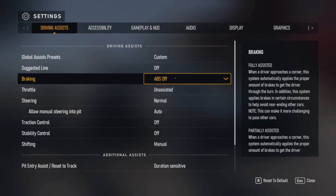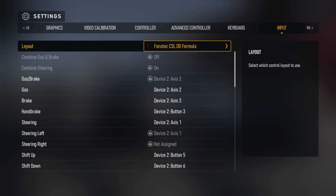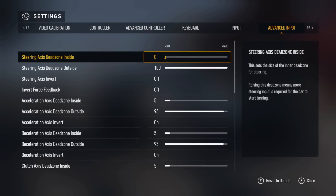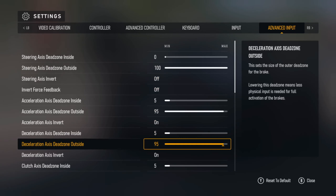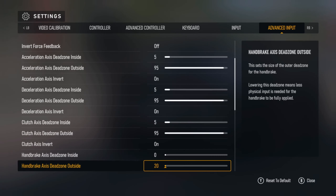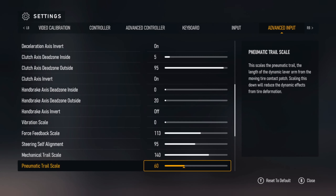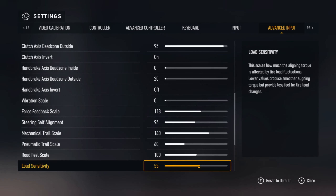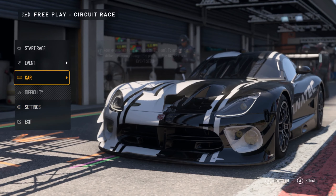The force feedback settings are right here. I'm not gonna go through what each one does or anything like that — it has a little description right next to it — I'm just gonna go through them quickly.